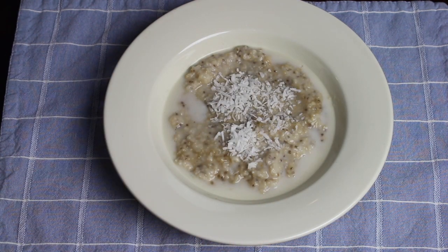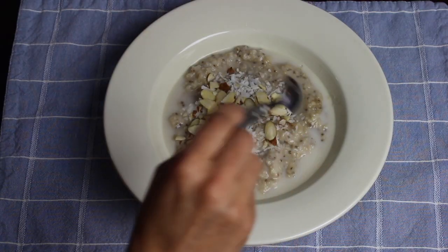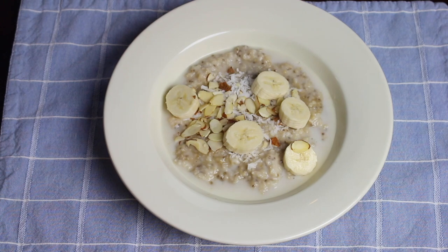Now I'm putting some unsweetened flaked coconut as well as some raw slivered almonds. This adds a really nice crunchy texture to the oatmeal. I usually eat it like that, or sometimes I add bananas.